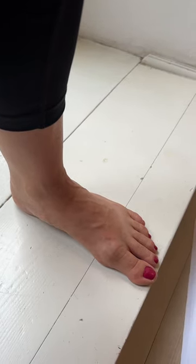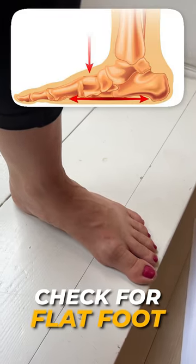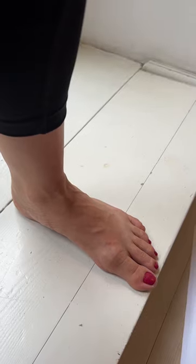How to check if you or your spouse or loved one has a flat foot. You cannot do this yourself — you need somebody to help you. You need somebody with a middle finger.